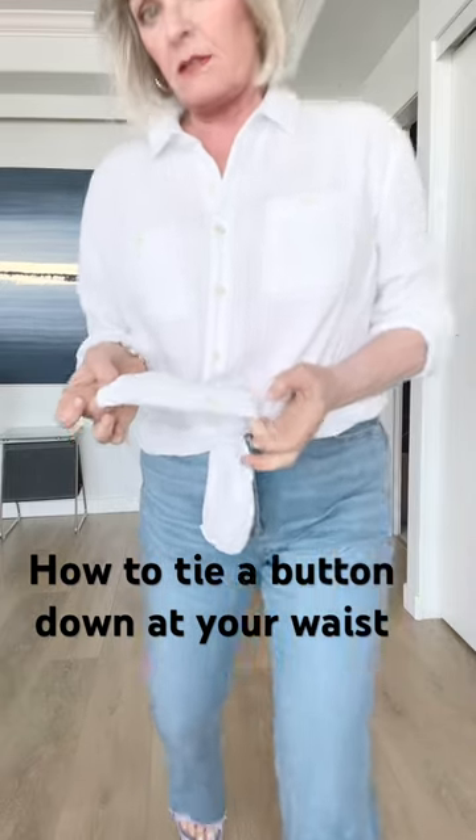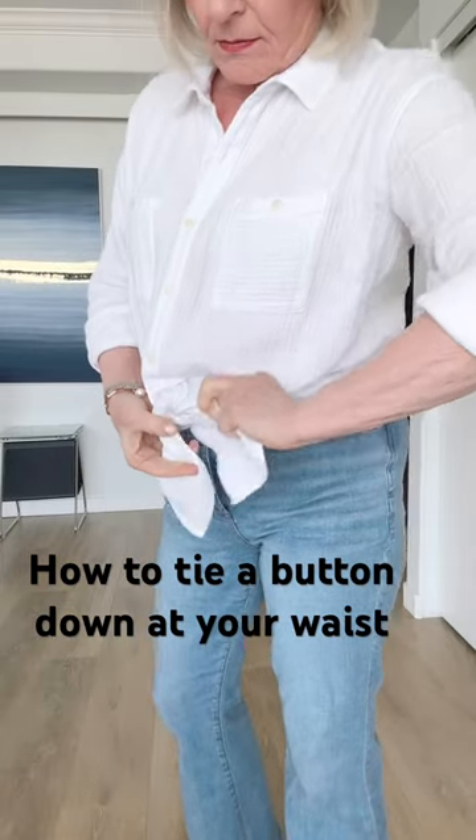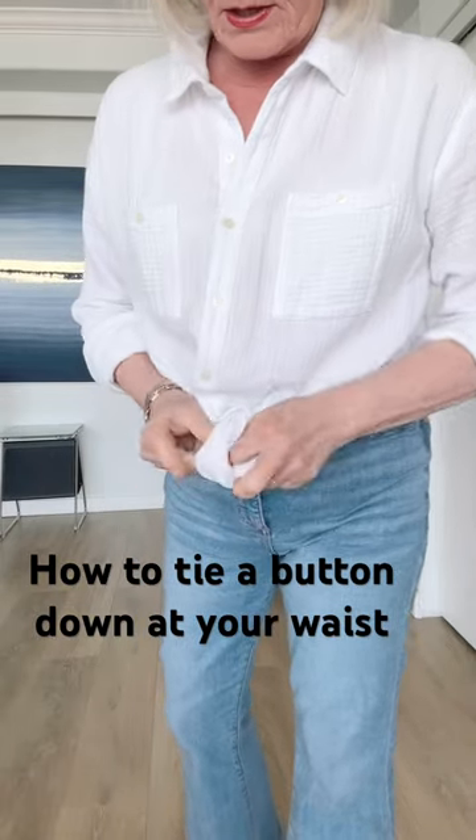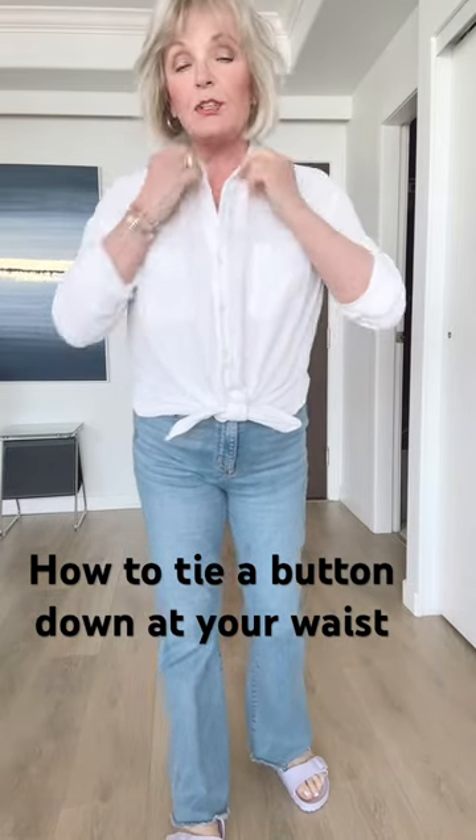If I've used the buttons on this side, I fold the buttons in. Then put it underneath the other one, and pull it through like a little bit of a bowtie. And it snugs up the shirt.